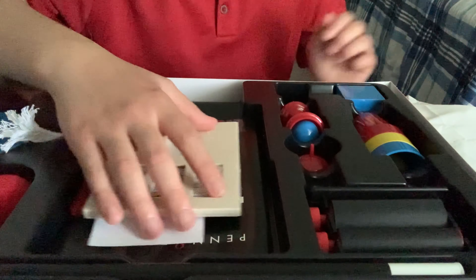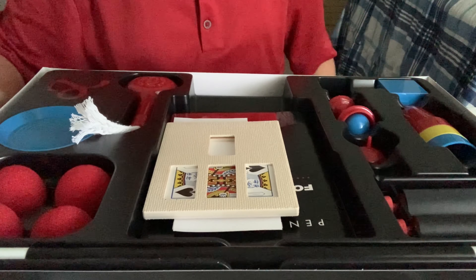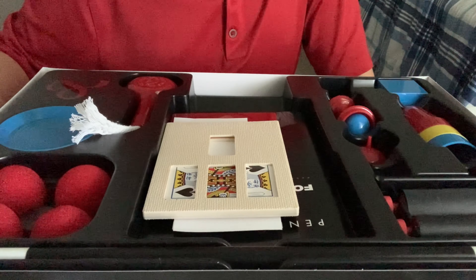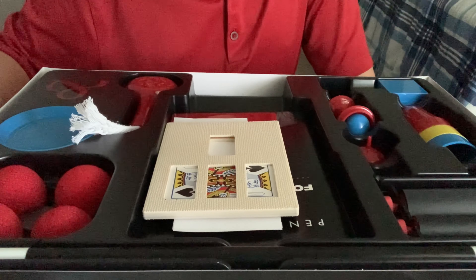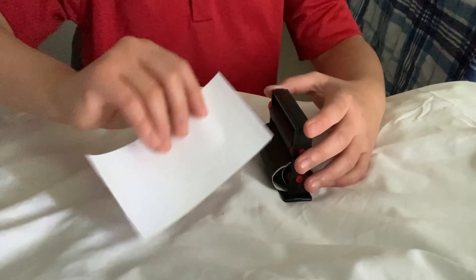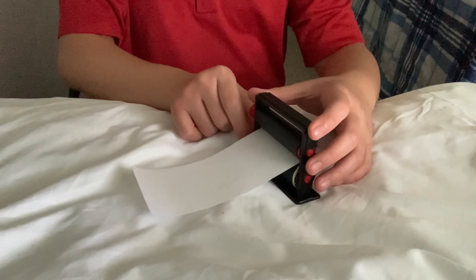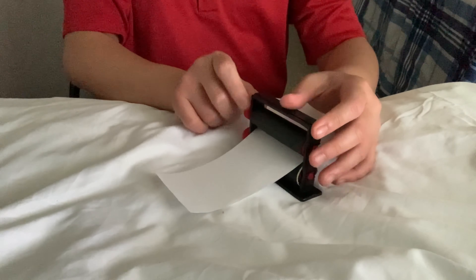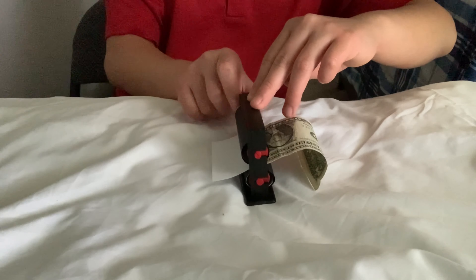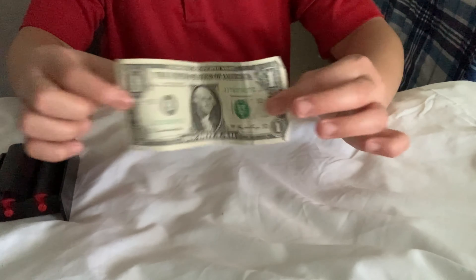We have some tricks here that I'm going to show you. If you are planning to get this for someone who likes magic, I would highly recommend it because there is some easy stuff and some fun stuff to learn. This first one is called the money maker. If you put a piece of paper in here and roll it up like so, it actually converts it into one American dollar bill.